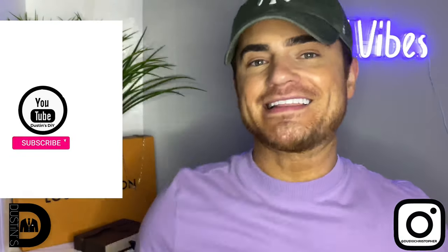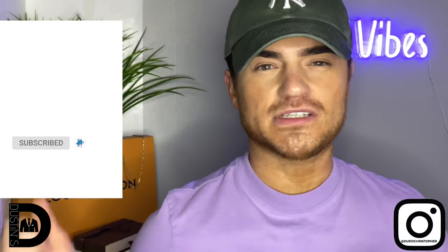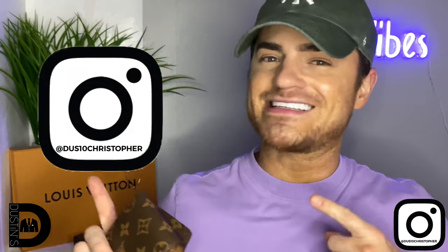Thank you guys so much for watching. If you have any questions, go ahead and comment down below. If you haven't already, please hit that subscribe button — it would mean a lot to me — and hit the bell notification to be notified whenever I post another video. I also have an Instagram where I'll post different material. New account, new beginnings — I'm excited! Thank you so much for joining me on this journey, I hope you got something from this video. I'll see you guys next time, bye!